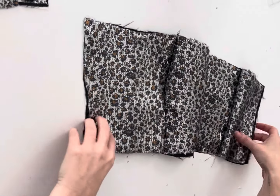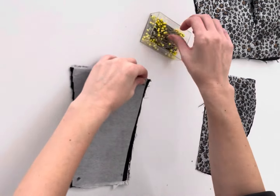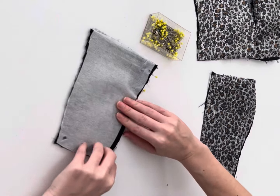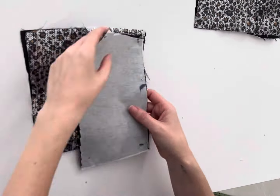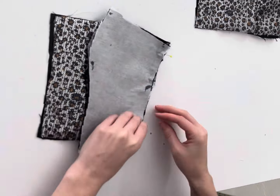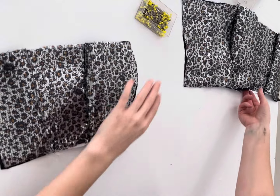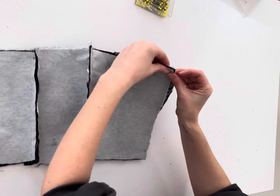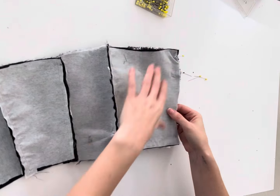Now that you have one whole side done, we're going to start again from the back and repeat those exact same steps — taking the center back to the side back. Once that's sewn, we're going to take that side back to our side front and then connect at the center. We're kind of working our way from the outside to the inside, done purposefully so that if you get a little bit off, you're not going to have a totally crooked top. I've already done my opposite side and I'm going to connect at that center front, and we should have our main fabric top completely done once this is sewn down.